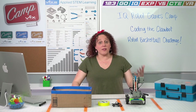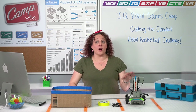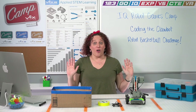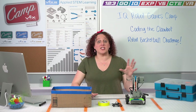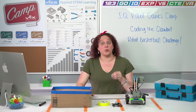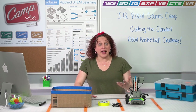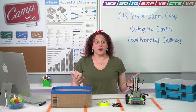So far we've driven our robots with the controller, but now we are going to learn how to move our robots without touching them at all — without touching our controller. We're going to learn how to code our robots so that they can move autonomously, just based on the code that we have written. And to learn how to do that, we're going to play some basketball games with our robot.